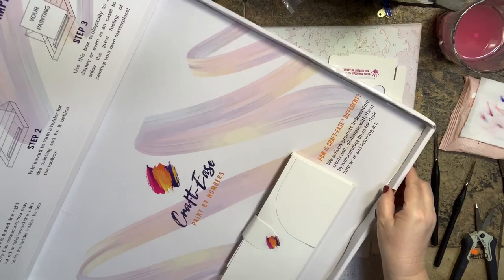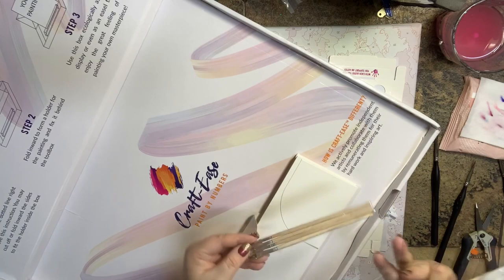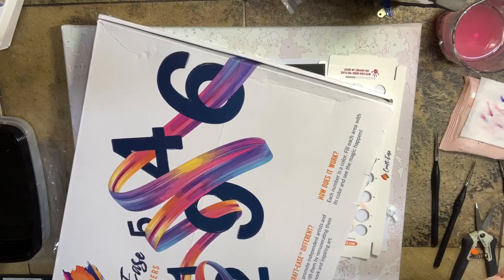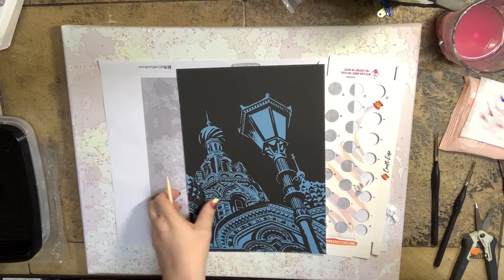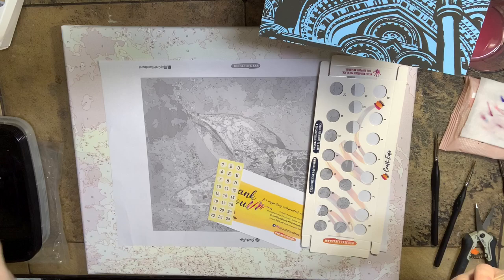They have a little sticker holding the paint pots in, and then you can pull them out and get your other hanging hardware and wooden paint brushes. The scratch art might be another video I can do — showing how to do that. That is so cool. I'm super, duper excited.